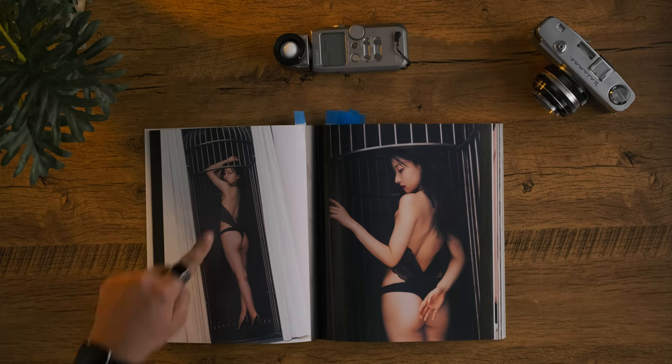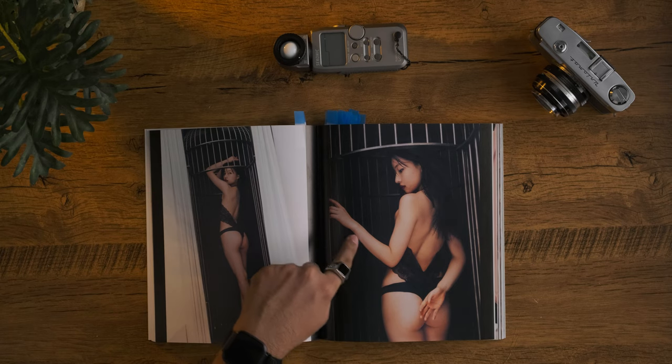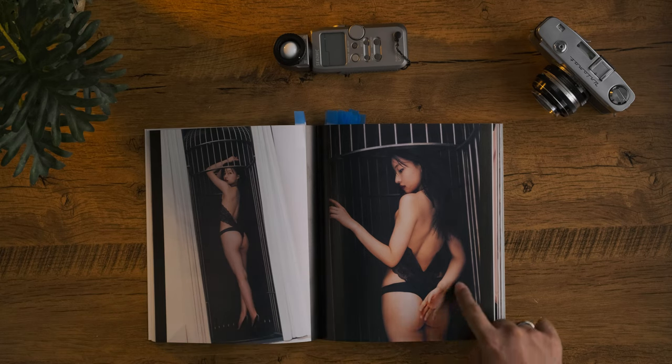One thing that really bothers me is kind of the Photoshop work that was done in here. You can tell some of the edges are a little bit rough. You can especially tell on the right one — there's some dodging and burning that's a little bit iffy, which is kind of noticeable and distracting to be honest.